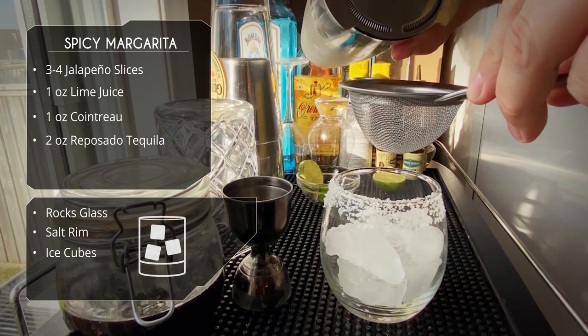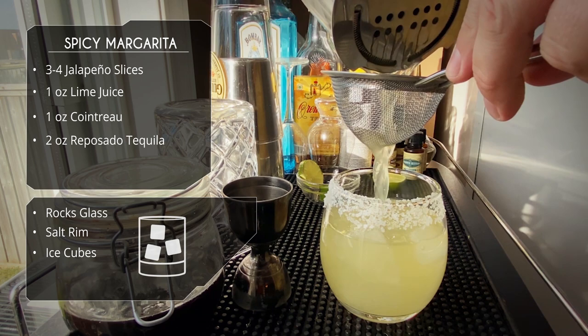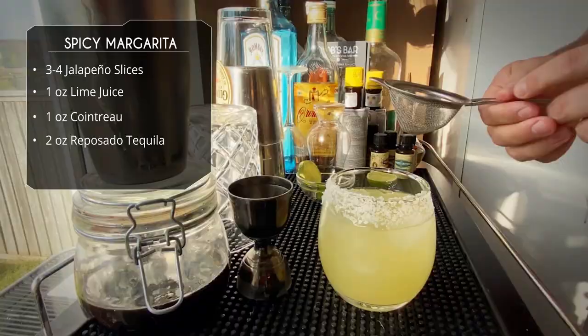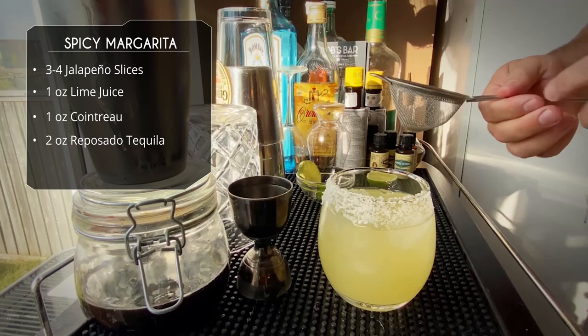As I mentioned, we will double strain. The reason we're double straining is to make sure we don't get any bits of pepper, especially the seeds. If the seeds get inside your drink, your drink will just get hotter and hotter as you drink it. Make sure you get every last bit — we want to leave a little bit of room at the top of the drink because we're not done.